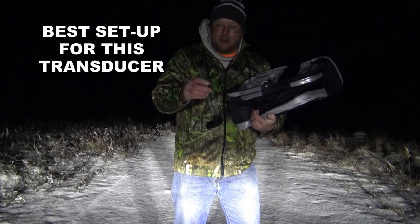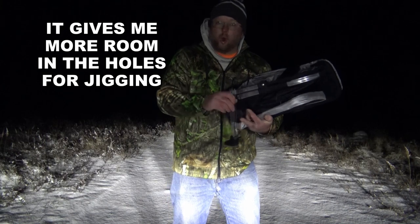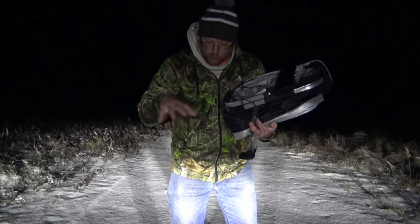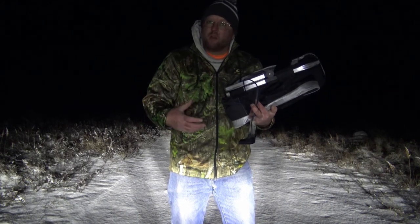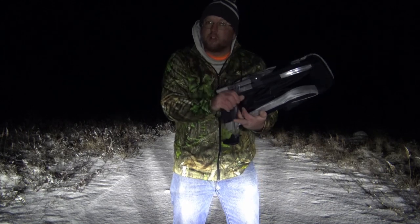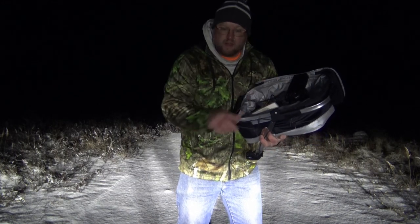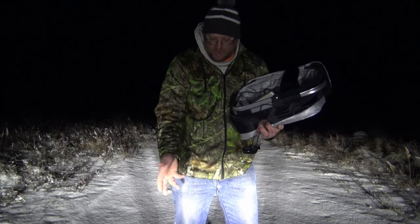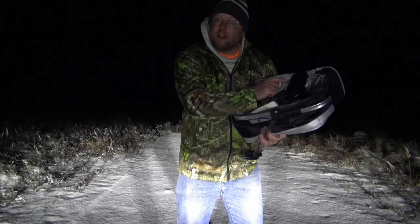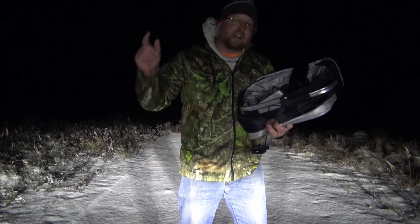That cross piece holds the transducer cable from going all the way down through the hole. Some people set it up that way, but I found my method to be the best because it gives me more room in the hole. I can actually have this sitting in the hole with an ice fishing tip-up — the reel with line and the trap down in the hole along with my transducer — and I can watch my shiner on the screen of the Striker 4 and see if any fish are playing with my bait.